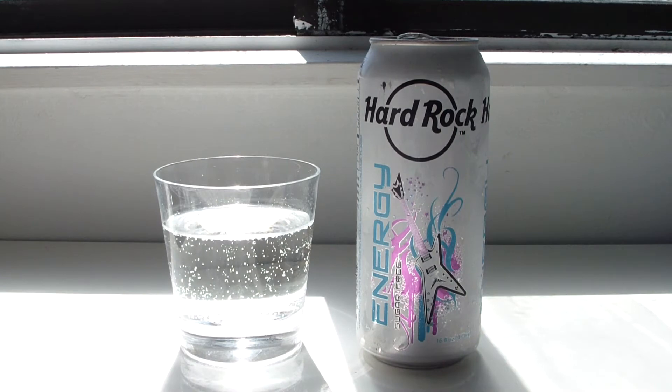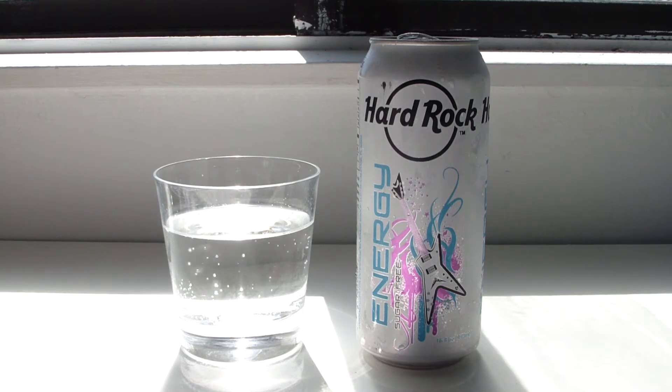It smells like berry, but they didn't put food coloring in it. At first glance looking into the can it looked like it had some type of blue tinge to it, but instead it came out clear. What they did was just not put food coloring in it at all — no coloring whatsoever.